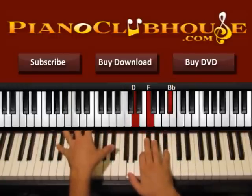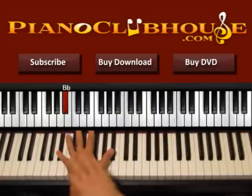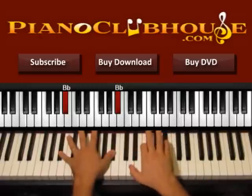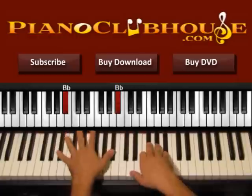So both B flats on the left, right hand, B flat, right hand. Keep pressing the bass all the time. So left, right, left, right. One — left, right — one and then left, right, two. One, two, one, two.